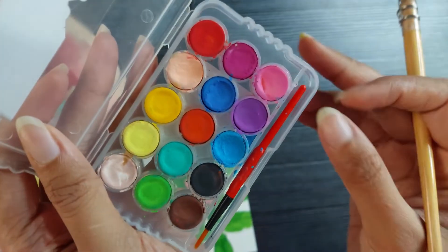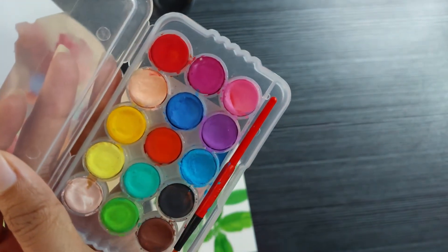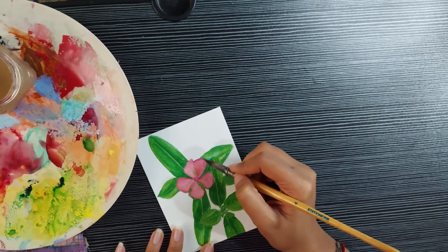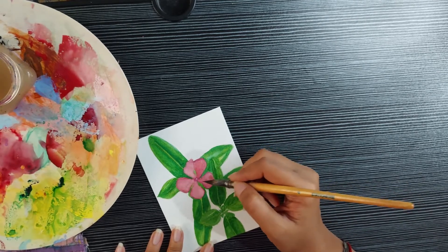Since I did not do a good job mixing colors the last time, I am using this new paint palette. It's student grade paint but I think it'll do just fine. I'll mainly be using a mix of these purples and pinks.